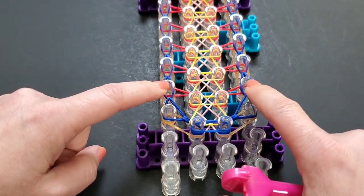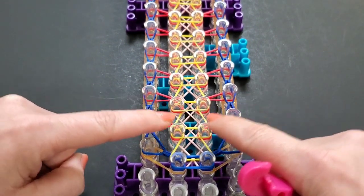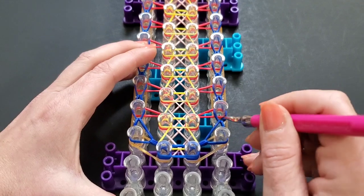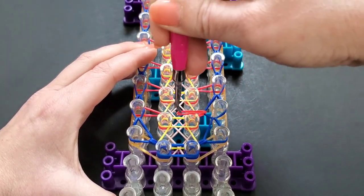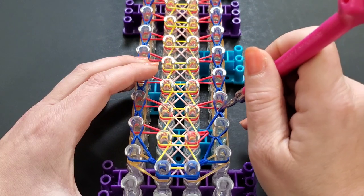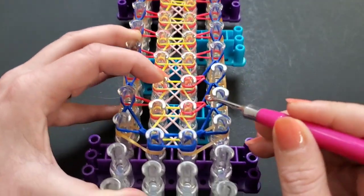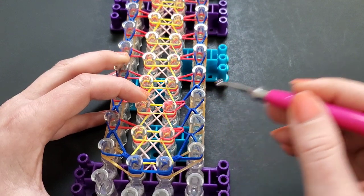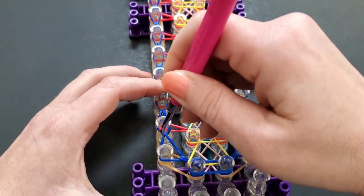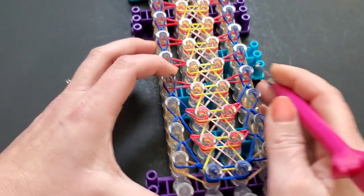Now we'll come up and do the diagonal bands. As you can see, there's nothing here — come up to here. We're going to loop from the outside in. From the right, go into that top layer, grab your diagonal band (red for me), and bring it down back to whatever pin it's coming from. Come up here, do the same thing — bring it down to the pin it's coming from. You can do one row at a time or go all the way up the right and then all the way up the left.